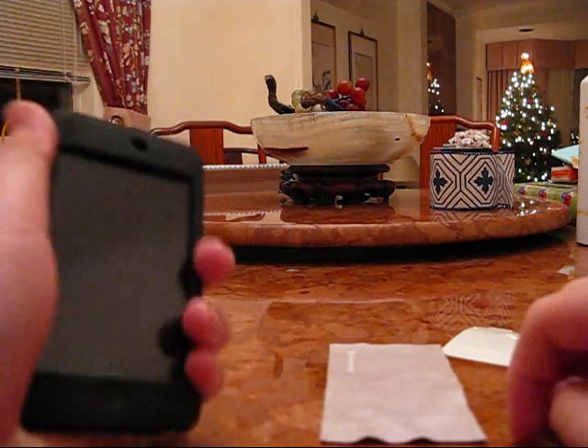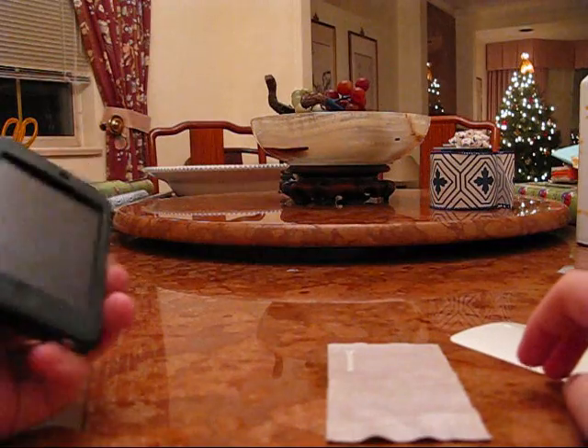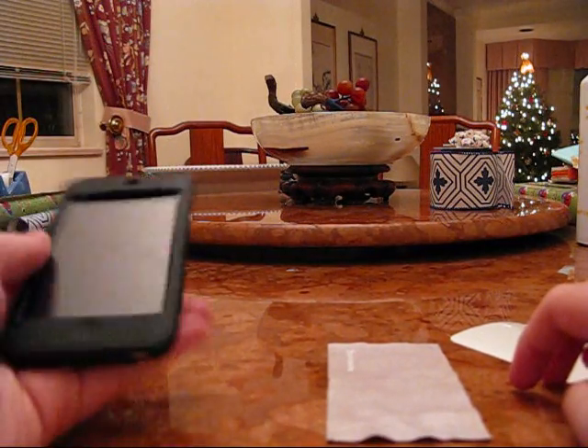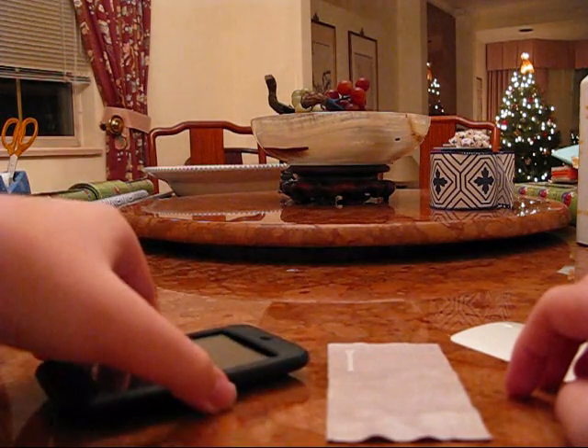It has a tight grip, so you won't slip it out of your hand. It has a really tight grip — that's why it's called sports grip — so you won't drop it. It feels safe, and it doesn't sound like it hurts the iPod.